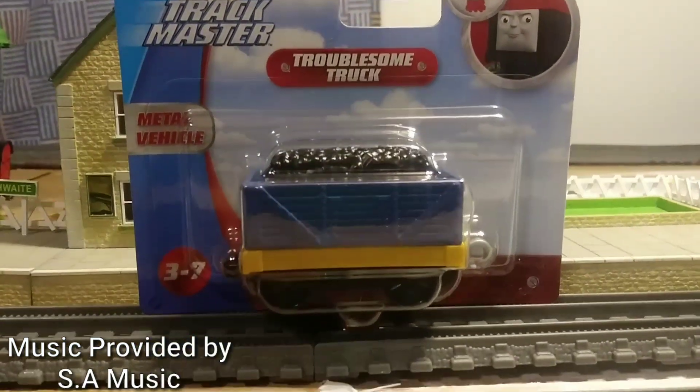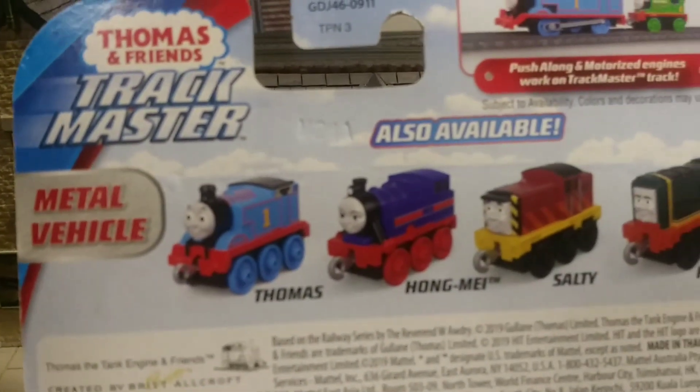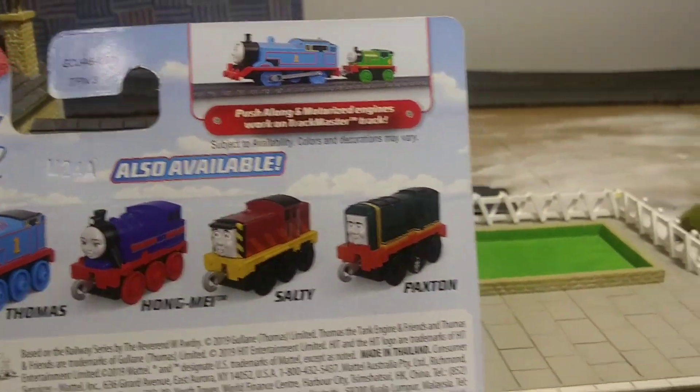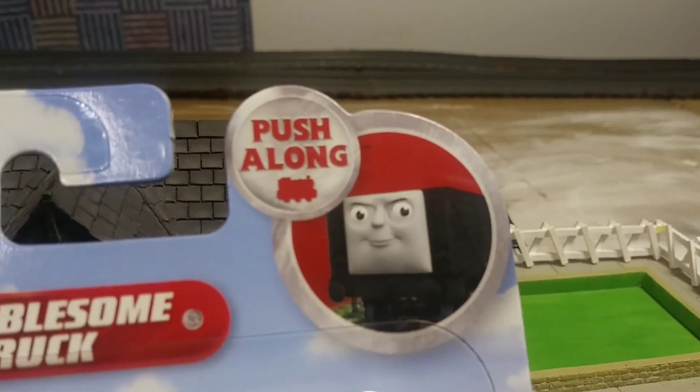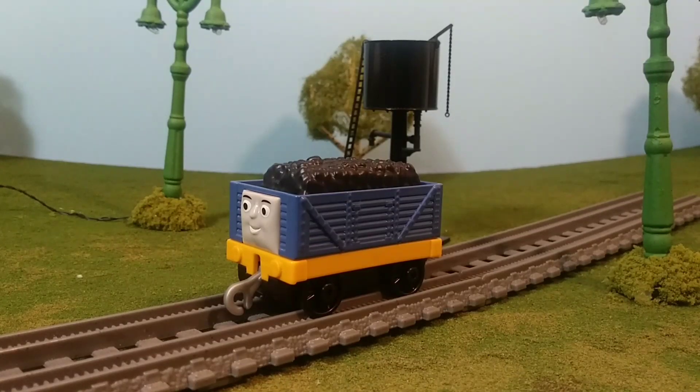Hi guys, Thomas and Friends 47 here, and today we're going to be taking a look at the Trackmaster Push Along Troublesome Truck. Now I've been sick this week, I have the flu, so my voice sounds a little bit different than normal. But with that out of the way, let's take a look at this product.